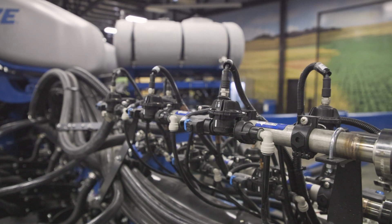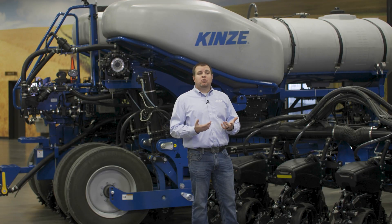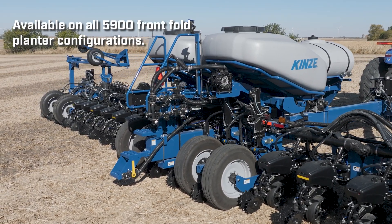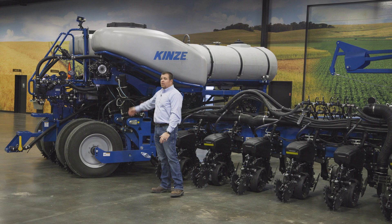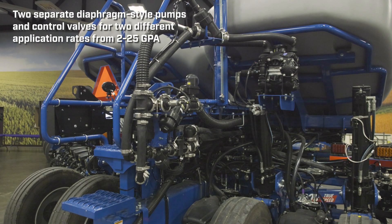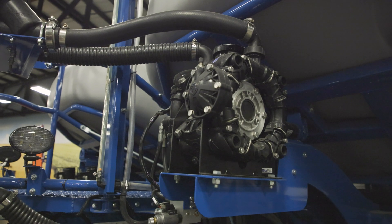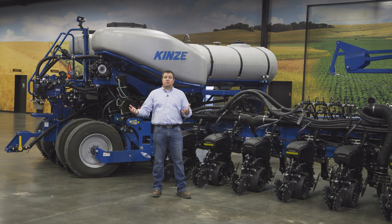The fertilizer system supports two to 25 gallons an acre at speeds from three to 12 miles an hour. We've taken that same tried and true system and now introduced a second product factory-installed feature on all of our 5900 model planters, moving the diaphragm pump to the rear of the toolbar. With that rate range of two to 25 gallons an acre up to 12 miles an hour, you can get up to 30 gallons an acre out of either product system based on your travel speed.